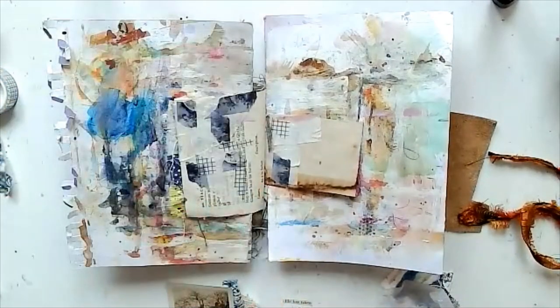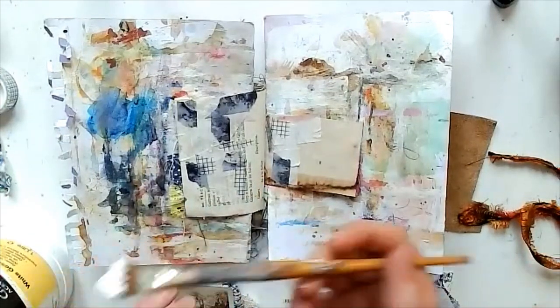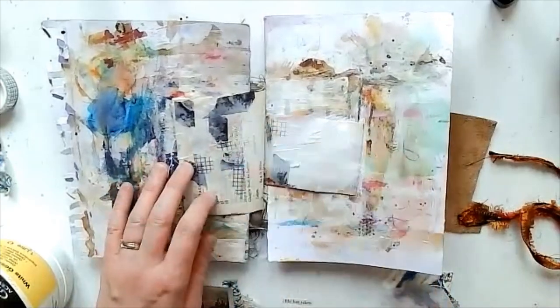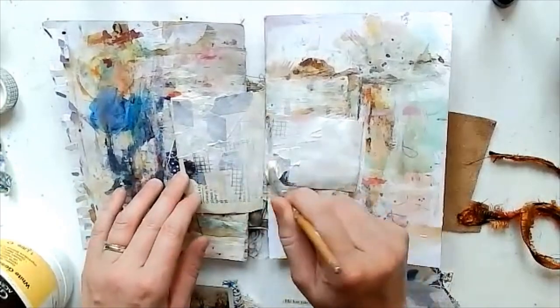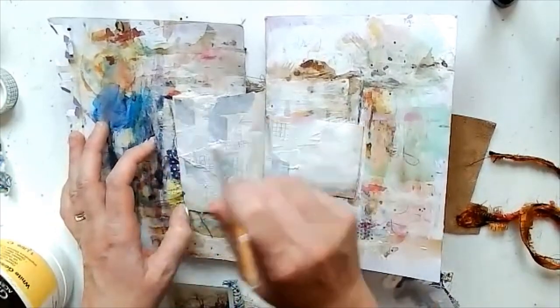Then I'm going to go over that with gesso, just to get it ready for some mediums to go over the top. But all that lovely texture still shows through — I love using masking tape to add texture.